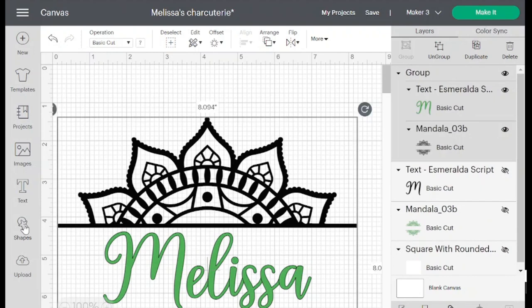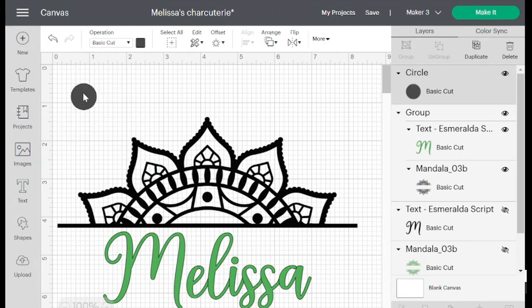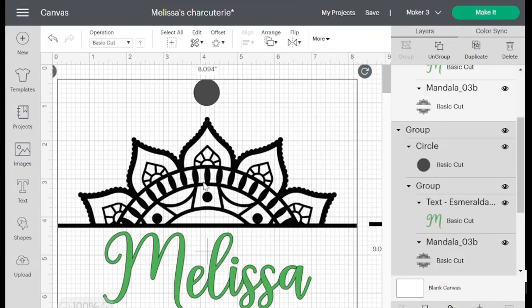I'm going to go to Shapes and add a circle — you can add any shape; this is just to help line everything up. Size it down and put it somewhere over your image, roughly centered. It doesn't have to be exactly perfect as long as your design is centered. Then select all, hit Group, and duplicate it one time because we have two layers, so we need two designs total.